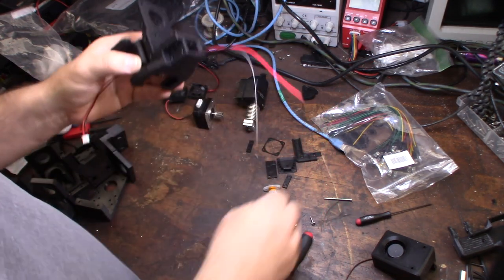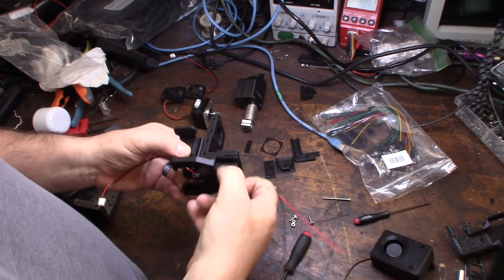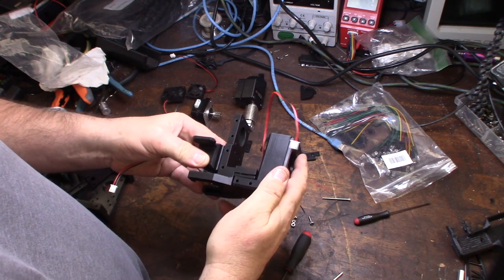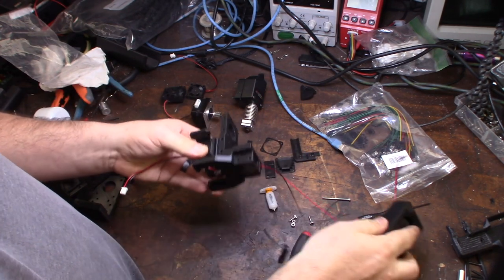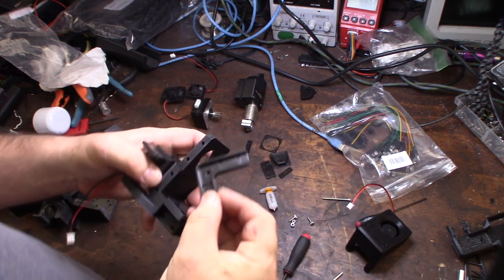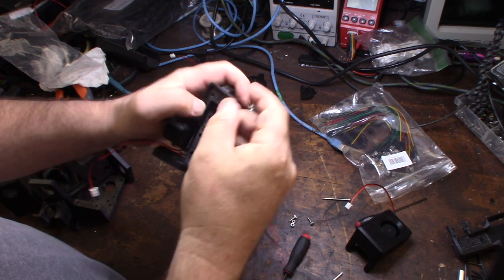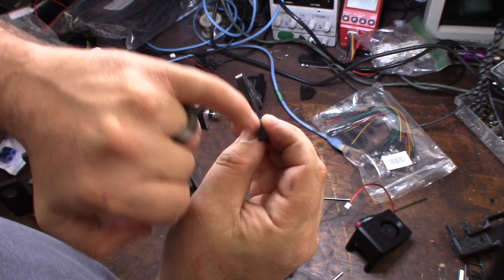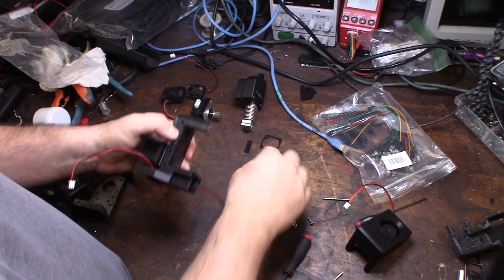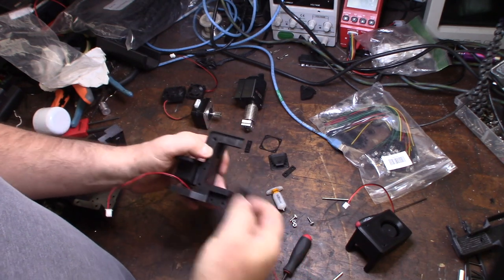The belts fish down through here and I have belt locks that go in with M3 screws. I'll put a full bill of materials together. There's a fan holder, a wire mount, and zip tie holes to keep the wiring tidy. There's also a little wire cover to hide the wires and keep everything clean.